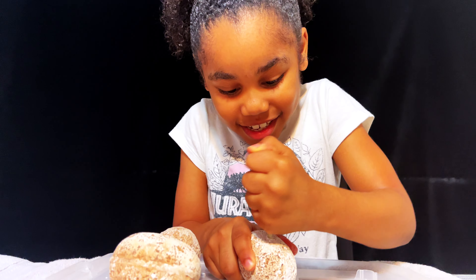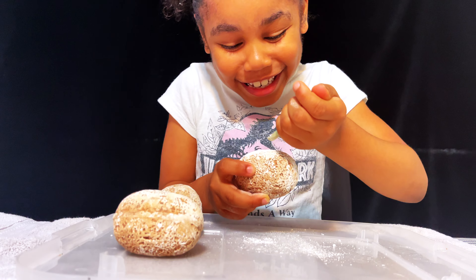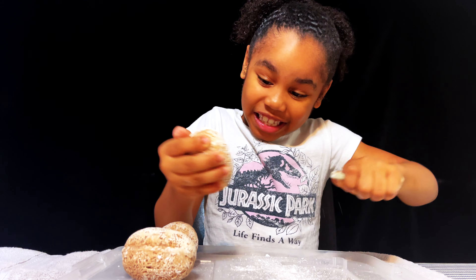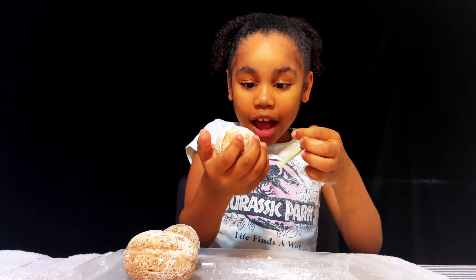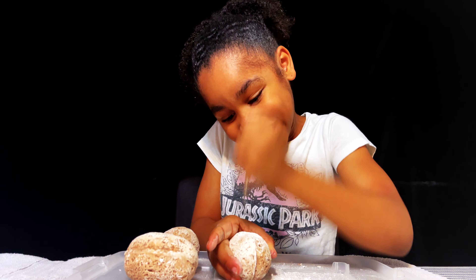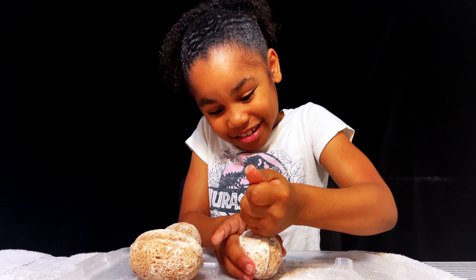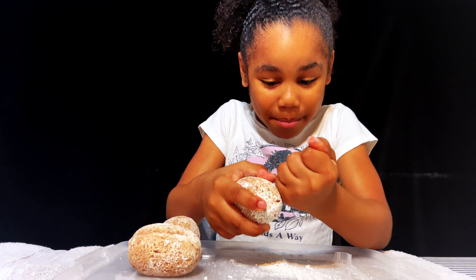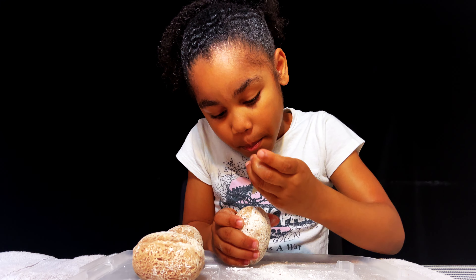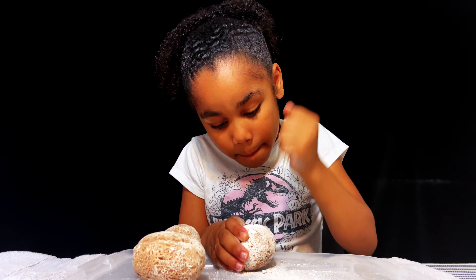Oh my god guys, this is kind of hard. Look at all of this! I can see a little hole guys, I think I just digged. This is kind of hard. Oh, I got that powder - look at all that powder guys, it has a lot of powder. I think I'm going to cut it right here so it can kind of open.